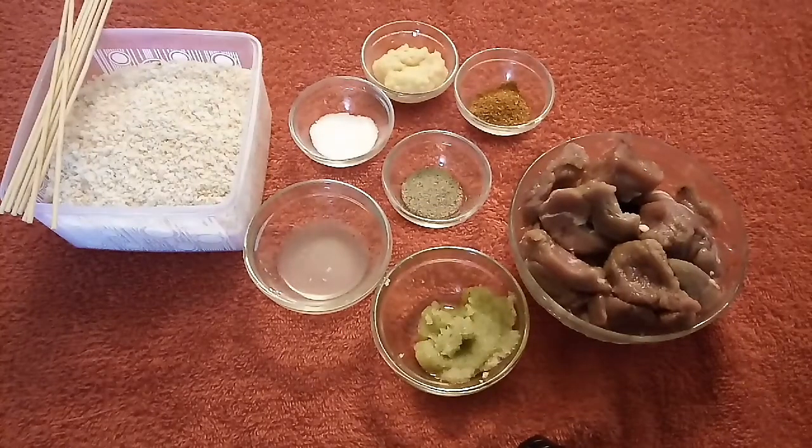Hello and welcome to Flavors with Charmeen. In today's video, we are making candy ghost. Let's see the ingredients.